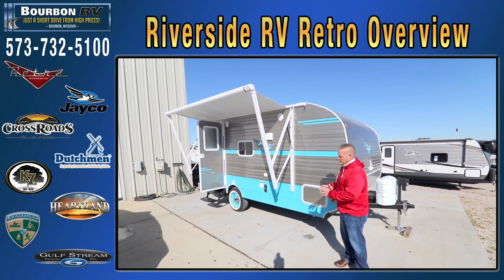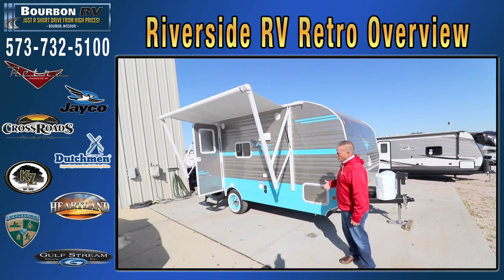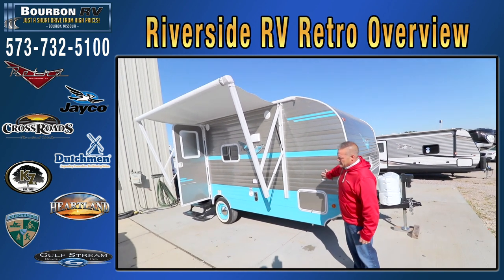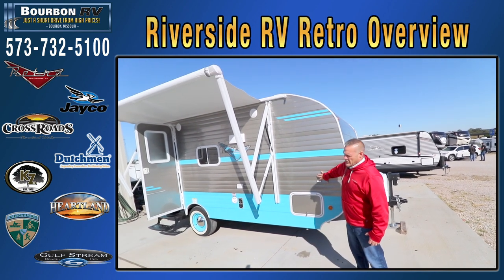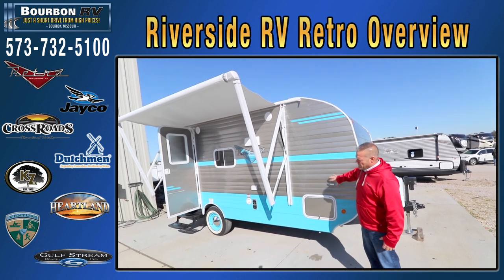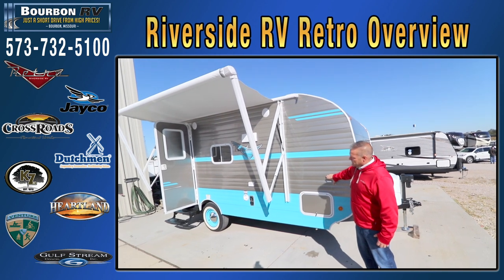Their floor plans come from extremely small ones that are towable with a car, up to larger floor plans with bunk beds and slide outs. I'm going to show you a nice little easy towable unit for a small SUV, small pickup truck, Chevy Colorado, small Chevy-type Trailblazers, or a Durango. This is a nice, extremely lightweight, easy-to-tow trailer.